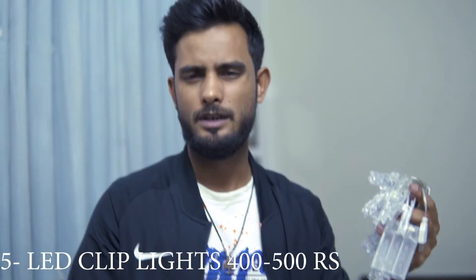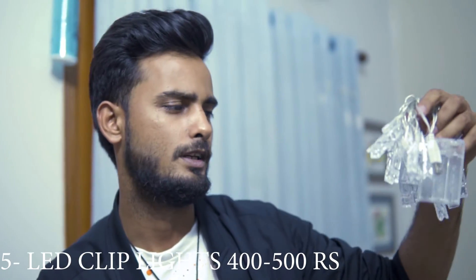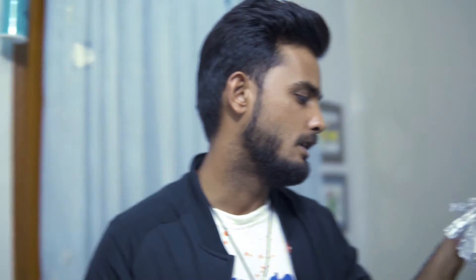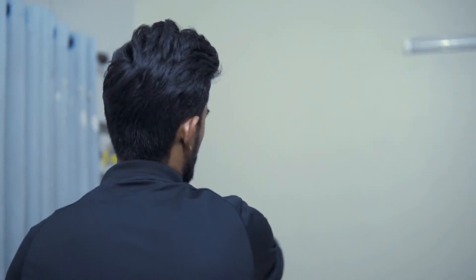Now this is the fifth thing, which is known as LED clip lights. This is not very costly — it will be around 400 to 500 rupees. We are going to put this light somewhere around here. There are also some fireworks lights that look good.